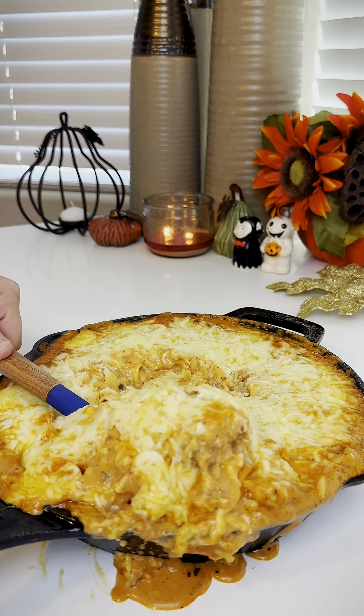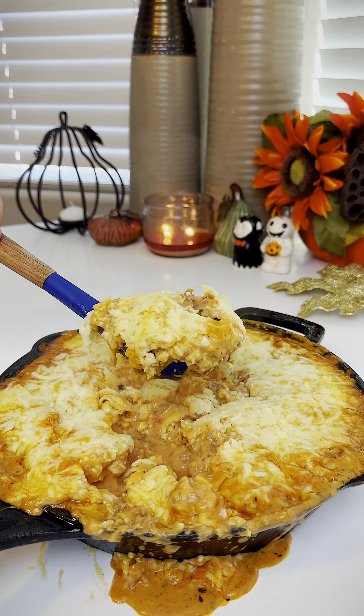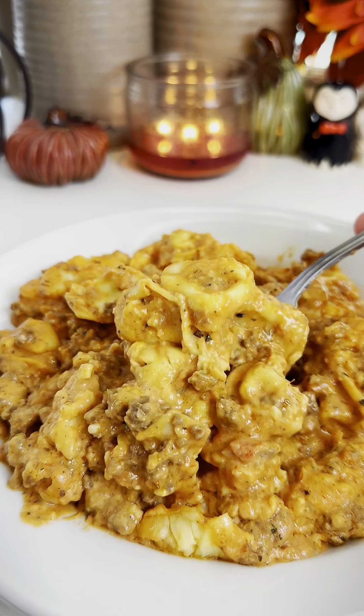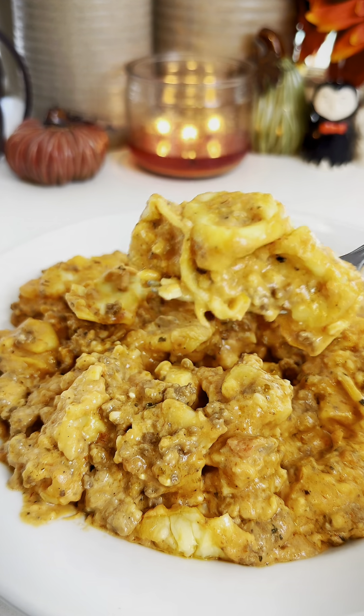Five ingredients — that's all you need to make this meal. Once I saw it, I knew I had to make it because today I'm feeling lazy. I'll make sure to tag the creator below because this was awesome and super simple.